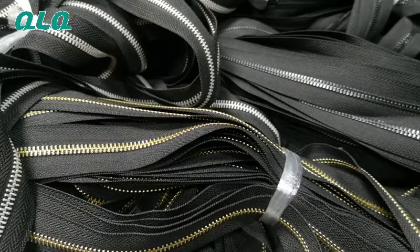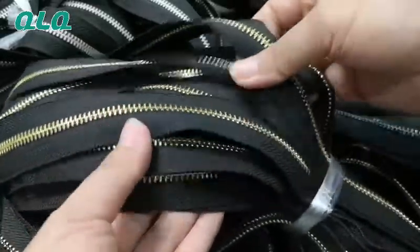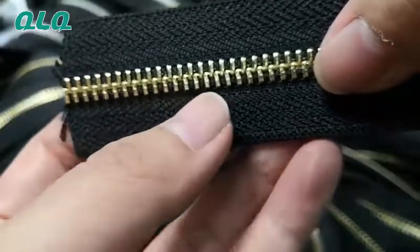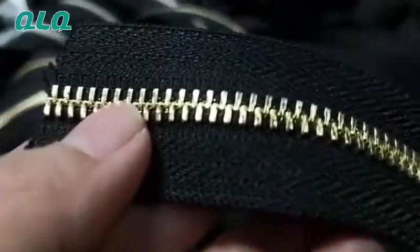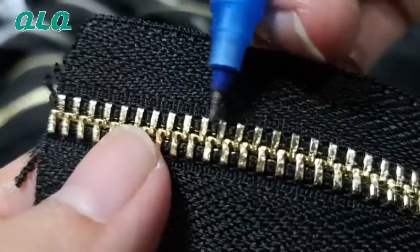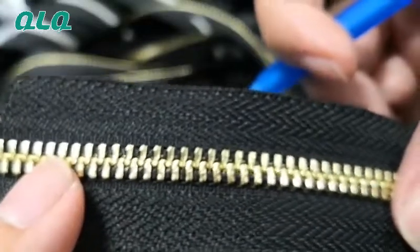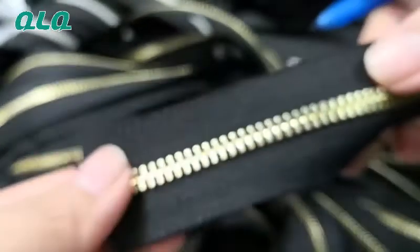But you see the quality looks very nice. Why? Because we put the electronic plating wire inside. You can see the electronic plating wire is very thin inside, and with this electronic plating wire, the plating color is very nice.